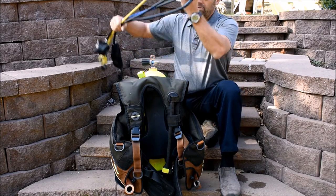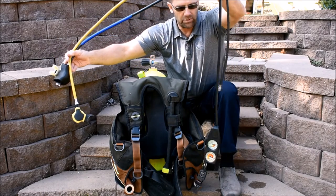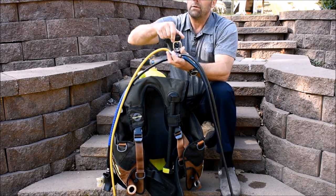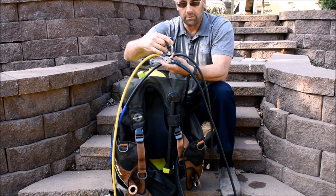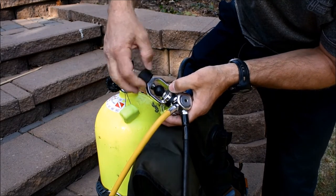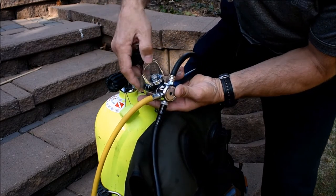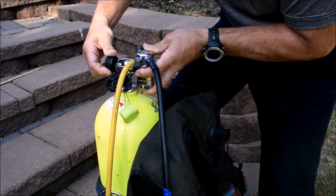Now we're going to install the regulator. Do that by aligning both second stages to the right, and any other gauges or hoses to the left. You'll have your first stage right in front of you. Loosen the yoke knob, remove the dust cap, and inspect the filter — put it where the air comes out of the valve. Finger tighten only, guys — that's it.